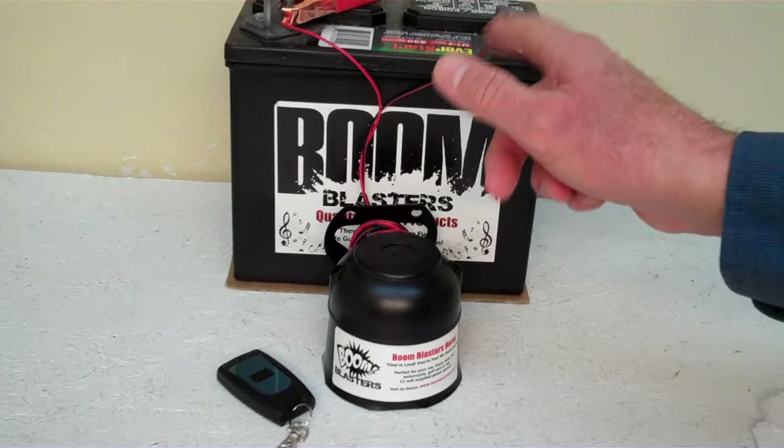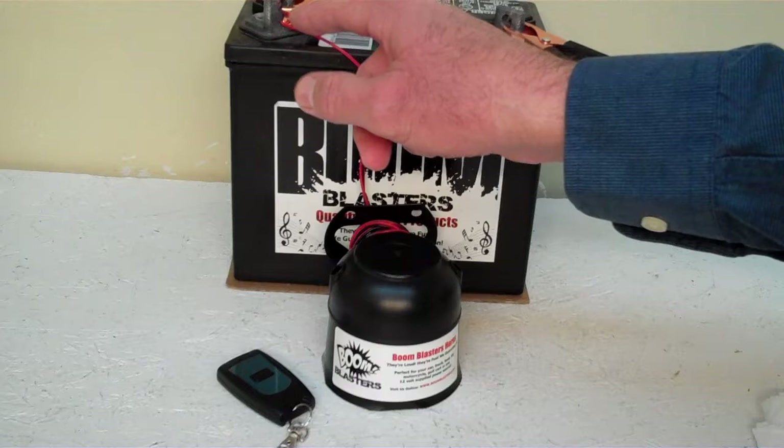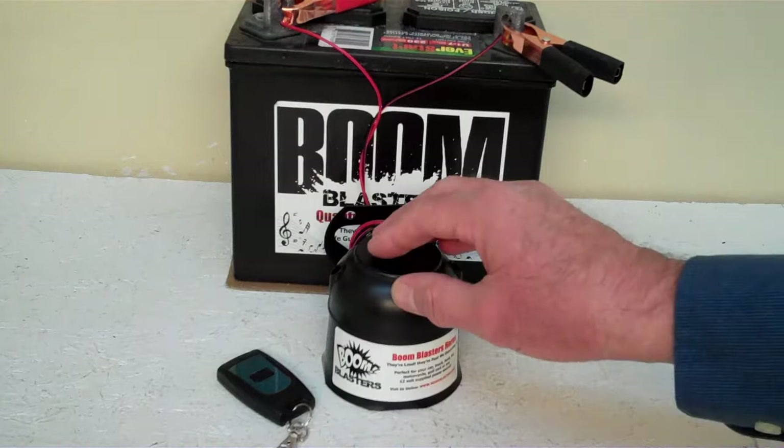Quick and easy installation: your black wire from your horn will go to a ground somewhere — it could be your battery, just anywhere you've got a good ground source. And your red wire from your horn will go to a 12 volt power source — it could be your battery, a fuse, just anywhere you've got a good 12 volt power source. So this is our La Bamba wireless car horn.